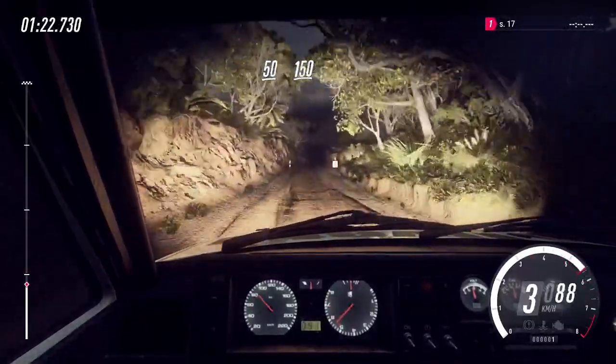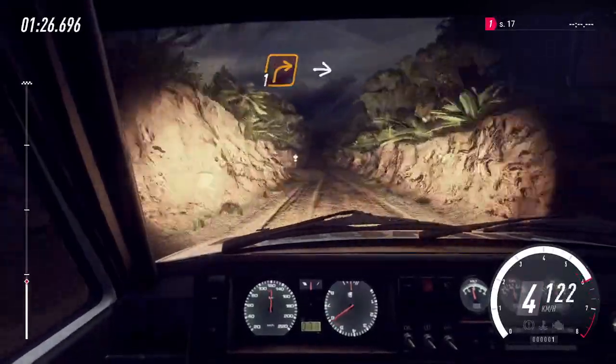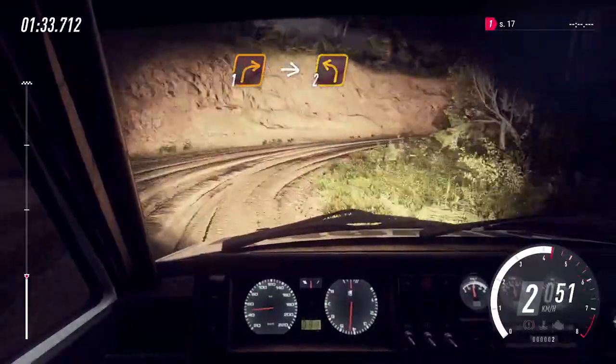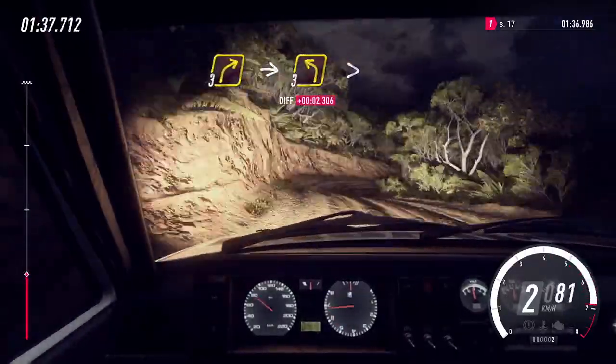Flat middle of a crest, 150. 1 right long. Into 2 left. Into 3 right. Into 3 left long.